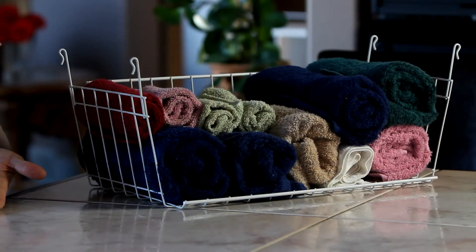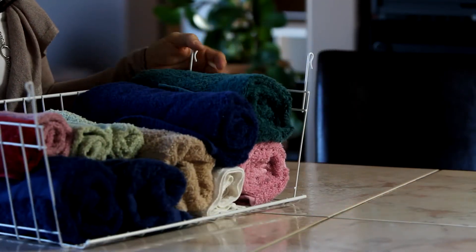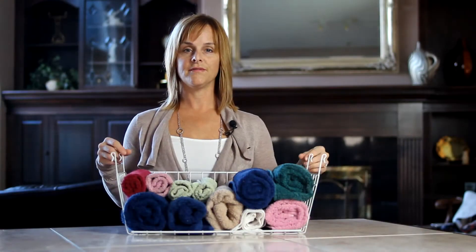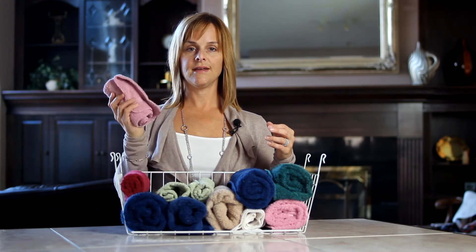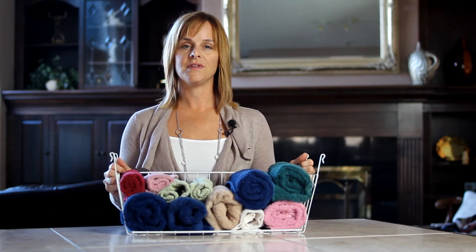One of the first solutions I want to show you is a really inexpensive way to utilize the height between your shelving — it's an under-shelf storage basket. It simply hooks onto the bottom of a shelf and gives you a little bit more space for those smaller towels like face and hand towels that you can roll up, which makes it a lot easier for them to find.